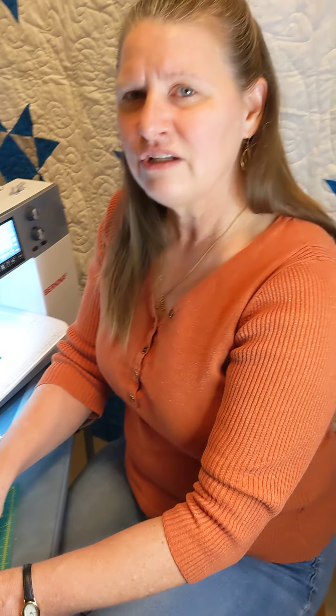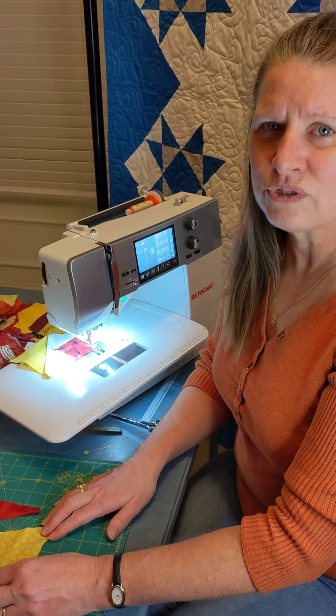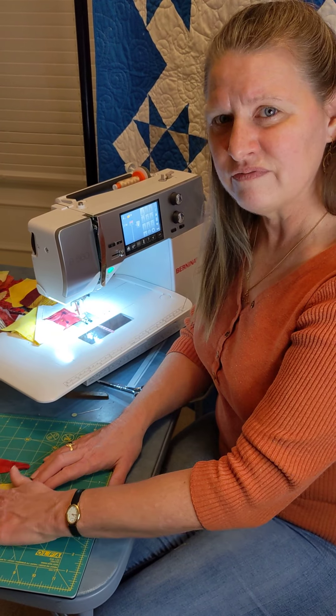I'm just going to show you real quick the piecing of the regular, and you can also refer to the other unit for the paper piecing with the no-tear reusable foundation template.